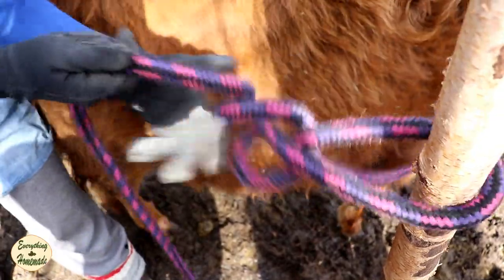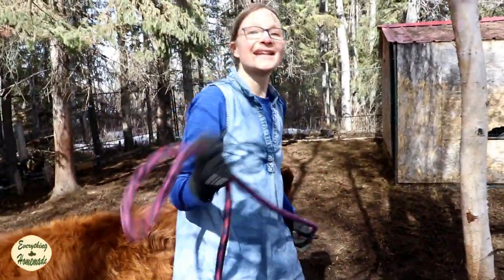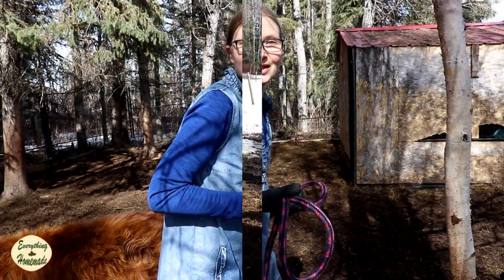Sometimes it can catch you a little bit — just help it out and release. That's how you do it. Now I'm going to get my daughter to do it too.